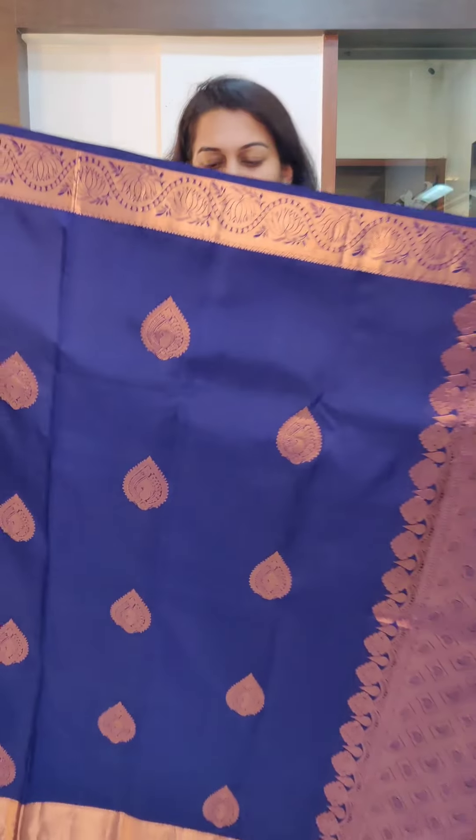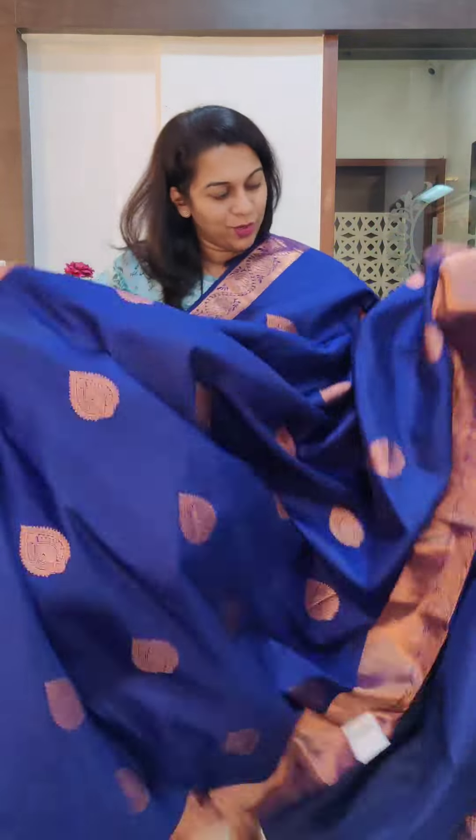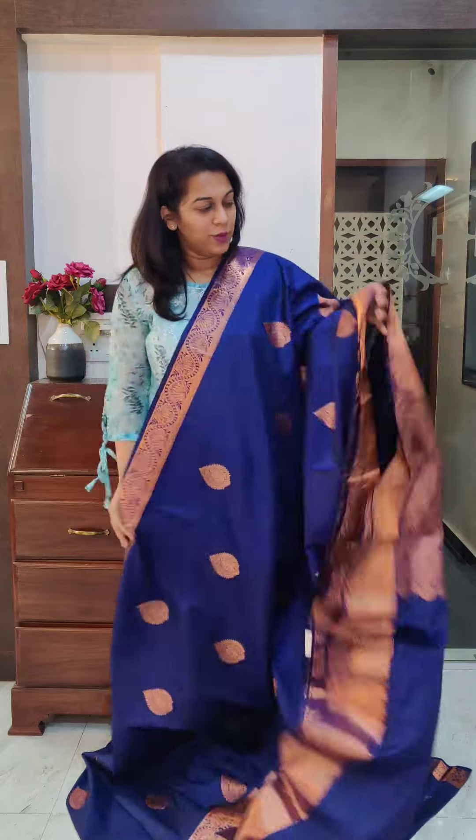Let's move to the next one. The last saree of this video is this deep ink blue — a deep blue colour, not a bright blue, more of an ink blue shade with a gorgeous Buddha design. This is the stunning pallu; it comes with the same colour blouse, a very very beautiful saree. You can wear this in the day or evening, you can also wear it for a reception. You can choose to wear some different jewellery along with it — you can style this saree in a very versatile manner; it's not a very typical traditional Kanjivaram. If you like it, please take a screenshot and send it to me on WhatsApp.